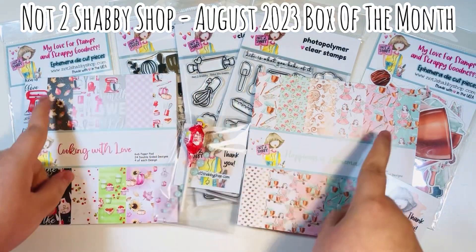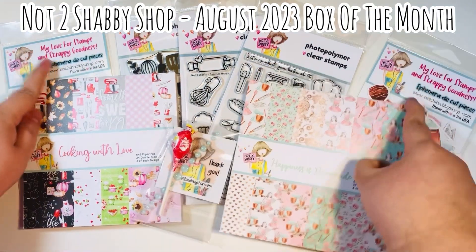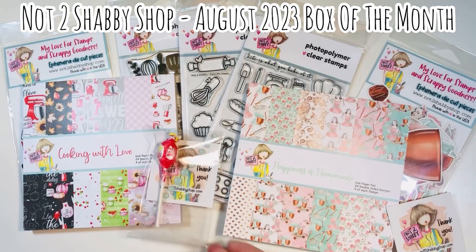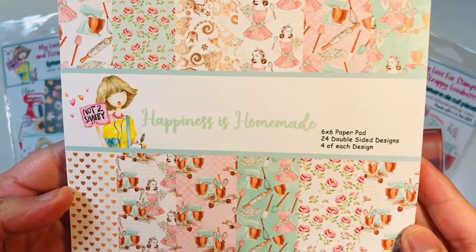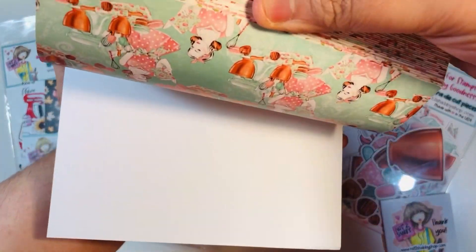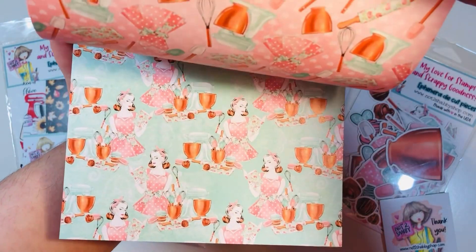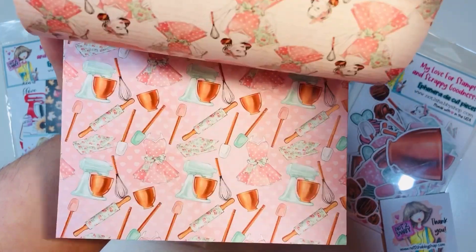I'm showcasing the August 2023 box of the month from Not Too Shabby. You get two paper pads, two packs of ephemera, three stamp sets, and Jamie usually throws in a few freebies — we've got some enamel dots, a lollipop, and additional business cards. There are two different collections this month. This one is called Happiness Is Homemade — 24 double-sided sheets, six designs, four of each. It's really pretty with pinks, mint, and a copper or rose gold color in the mix.